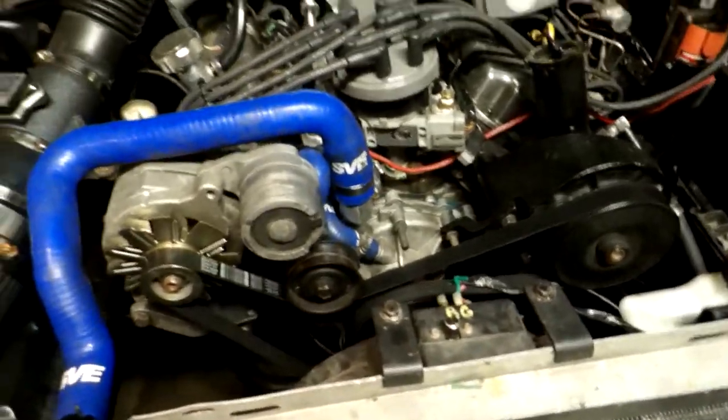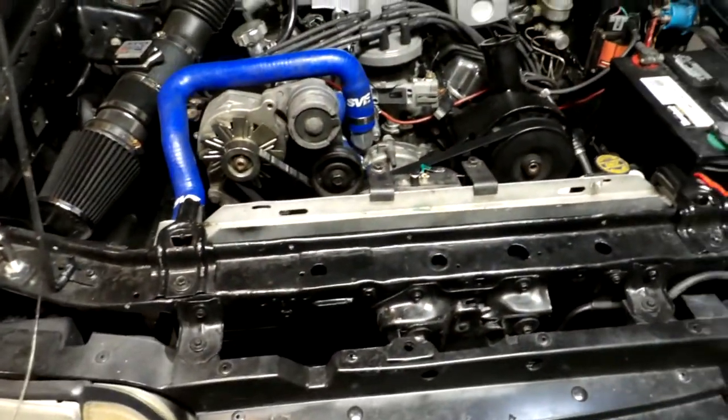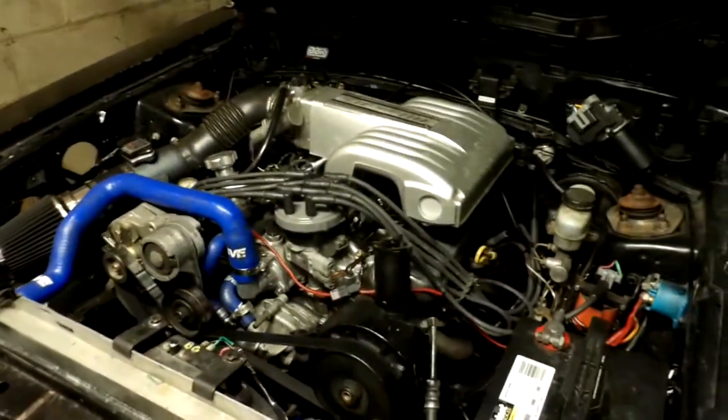I've got the oil changed in it, changed the rear differential fluid. It's got Royal Purple in it in the rear diff. New plugs, just like I was telling you. And I did a little bit more tuning on it — just reduced the idle. That's what I did. Let's see what happens here.